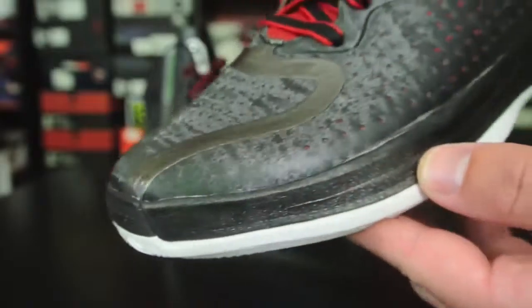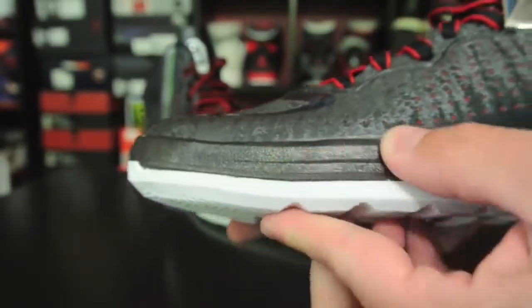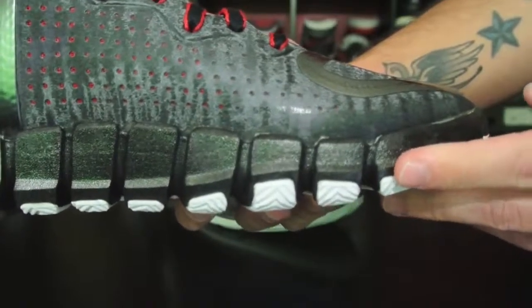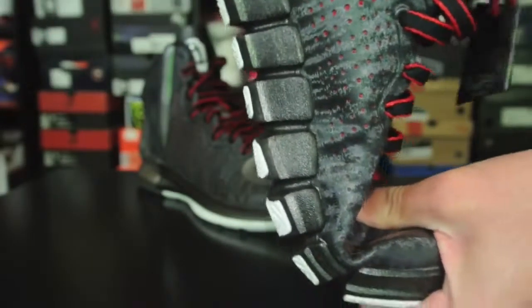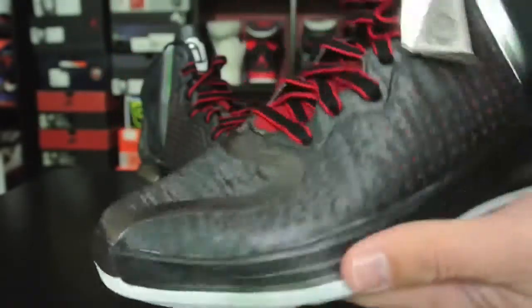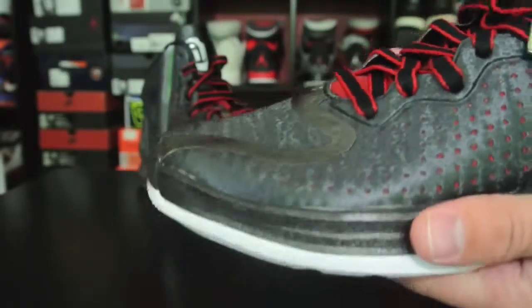Alright guys, so here we go. These are not as thin as previous versions — not previous versions of the Rose, but previous versions with this next gen pure motion. So it's still flexible, but I know that a lot of people are concerned with that. The cushion and everything felt good on foot in my opinion. Definitely nowhere near as low as the other ones.